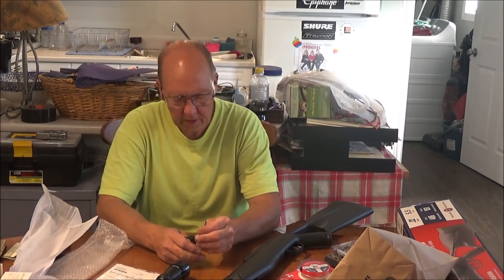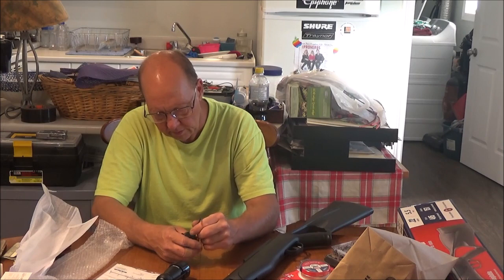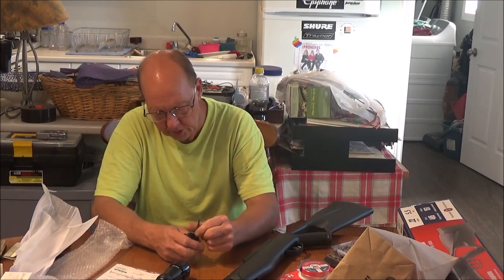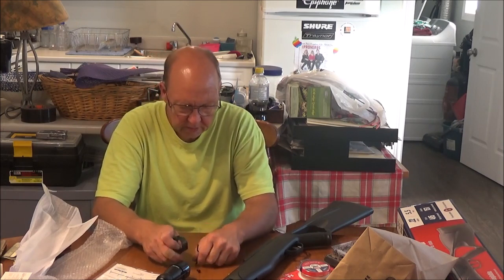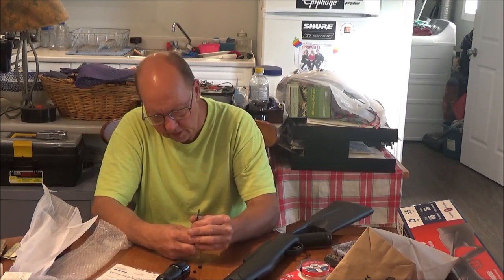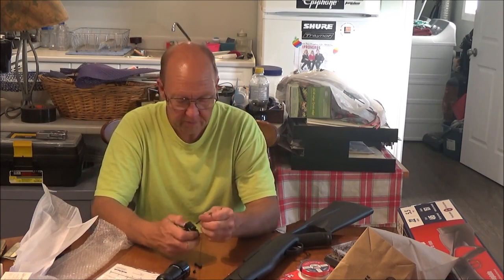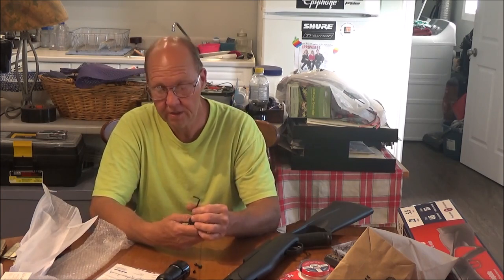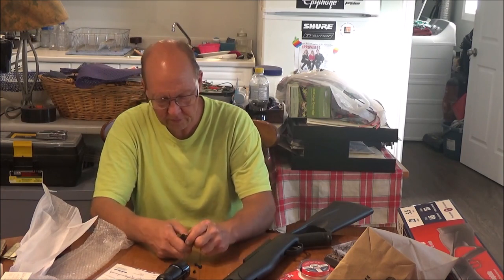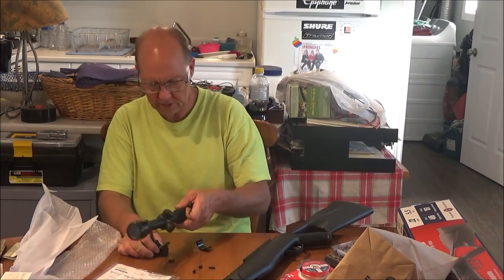I'm going to go off camera now and take a little while to set up and mount this scope. I want to sight it in for at least 40 feet and see what we get for penetration, so I will do some penetration tests for you guys. There will be video on that, so do stay tuned for that.